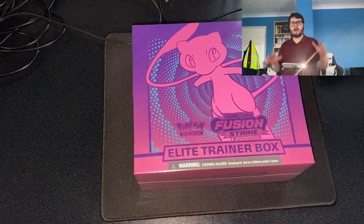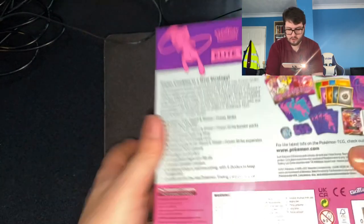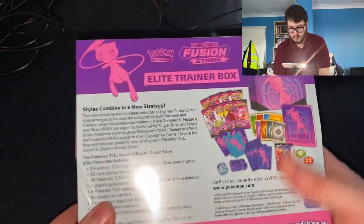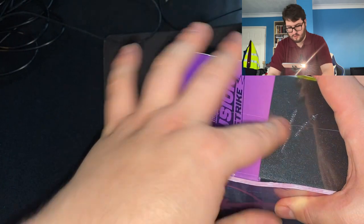So what do you think I'll get inside this? If you haven't seen one of these boxes before, it says Sword and Shield Fusion Strike Pokémon Trainer. It comes with eight packs in the box and some other things as well. Now I'm going to open up this box for you on YouTube.